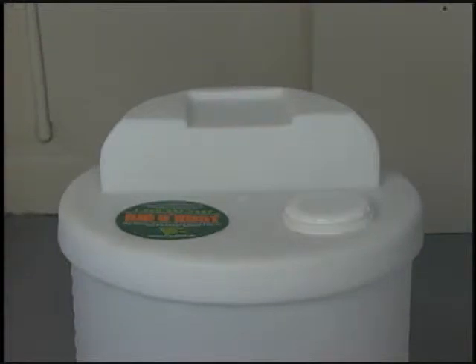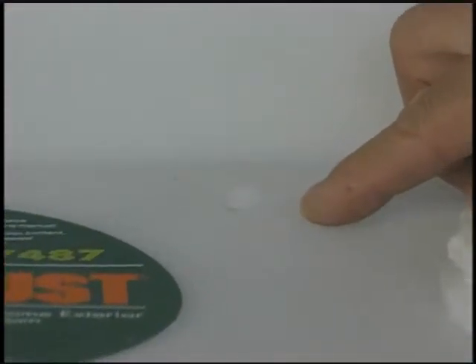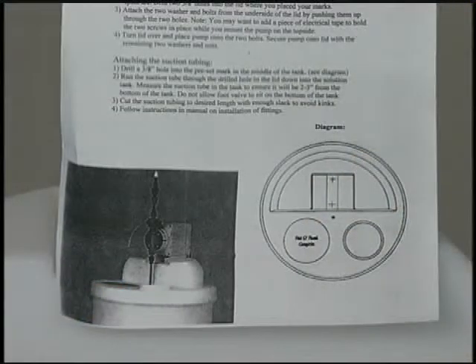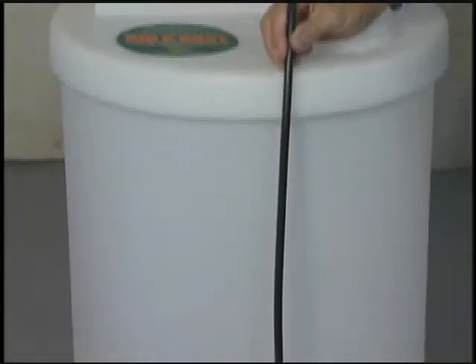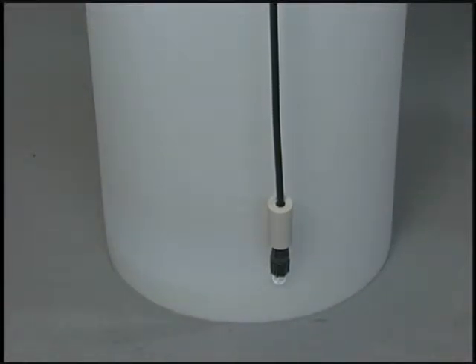To install an injection system, start by drilling a hole in the lid for the suction line. There is a preset mark for this on the lid; to locate the mark, refer to the diagram that comes with the pump. Mount the pump following the instructions provided with the kit. Position the pump on the lid and cut the tubing to the length necessary to secure it to the suction side of the pump head and reach within about one inch of the bottom of the feed tank with the ceramic weight attached.